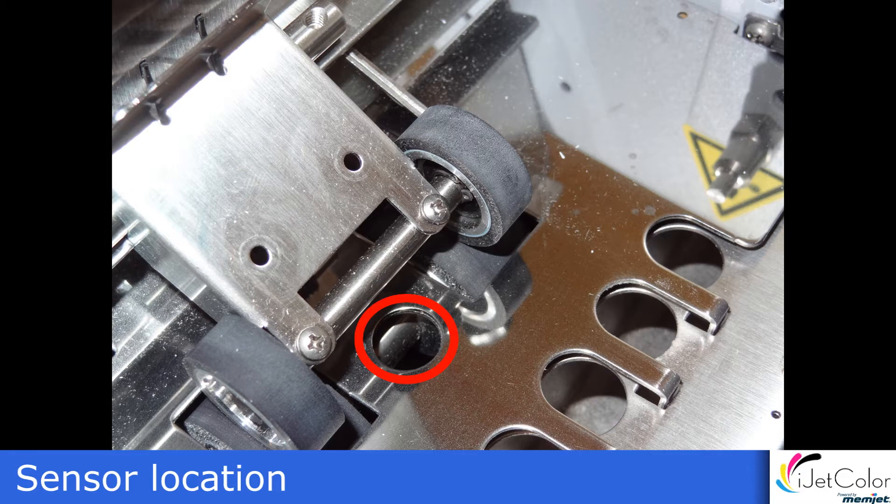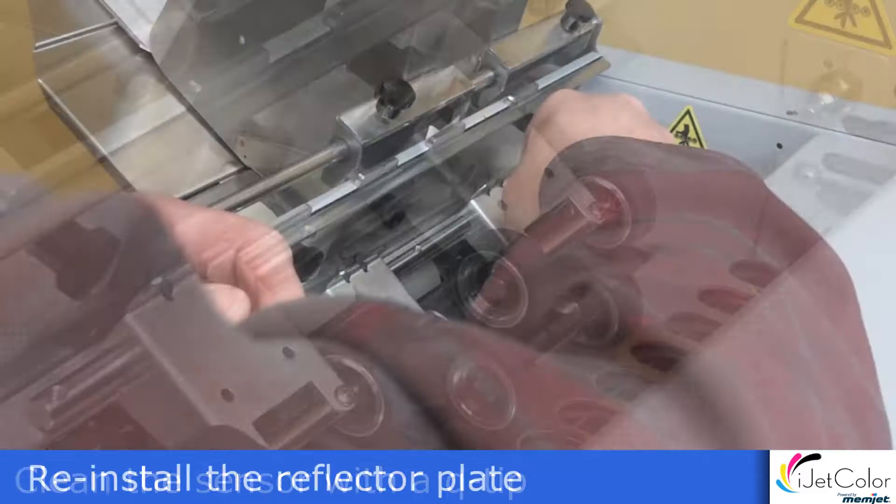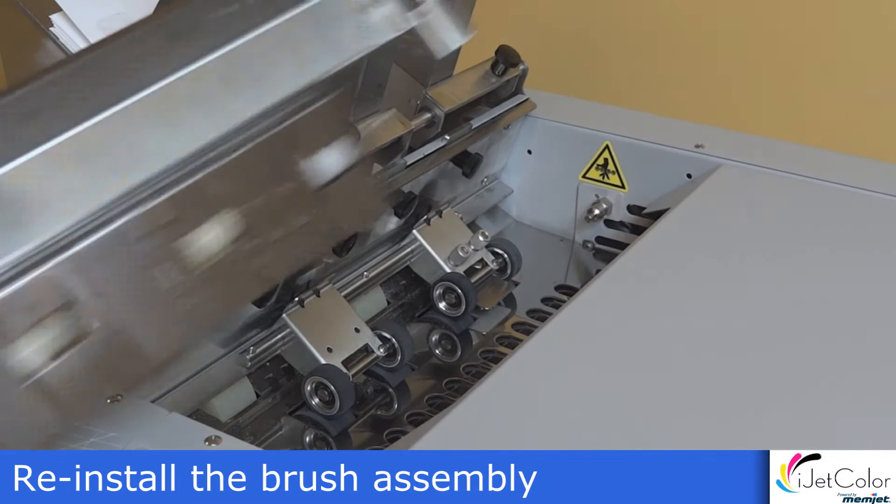The sensor can be accessed through this hole. Clean the sensor with a Q-tip or some compressed air. Reinstall the reflector plate and the anti-static brush assembly.